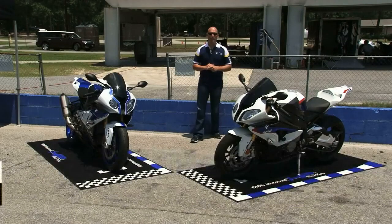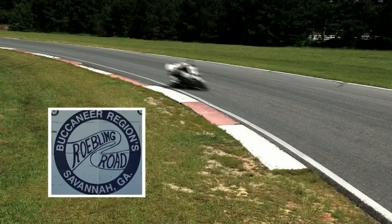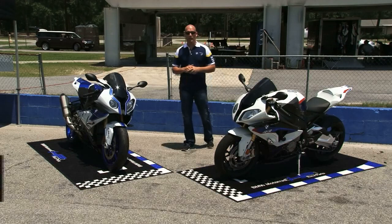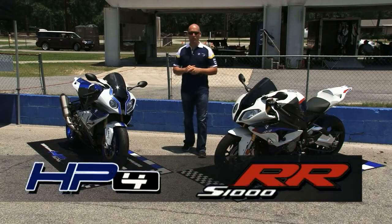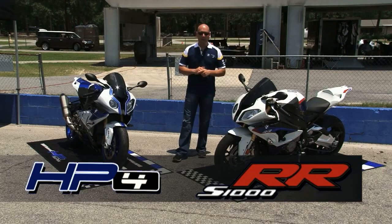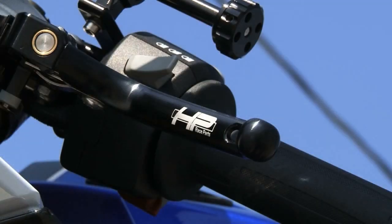Hey, I'm Nate Kern, BMW factory test rider and RR ambassador. We're here at Roebling Road Raceway outside of Savannah, Georgia, and I want to tell you about HP race parts and how they can help take your BMW S1000RR or HP4 street bike and turn it into either a full race bike or track day weapon. These parts are available from your nearest BMW Motorrad HP race parts dealer only.